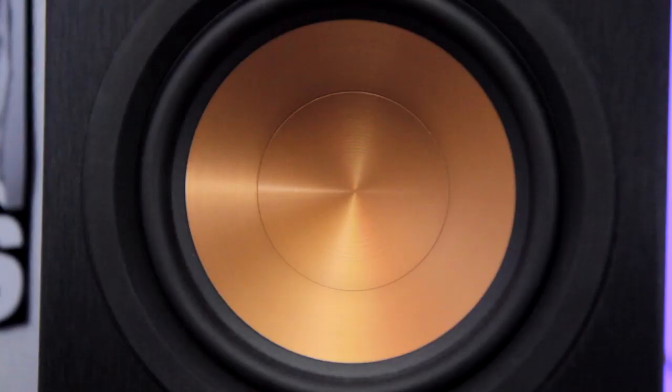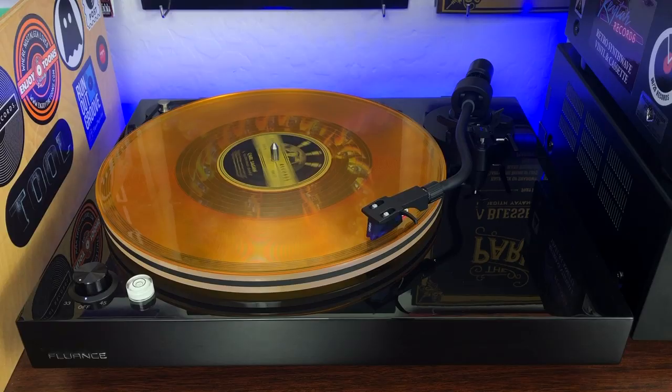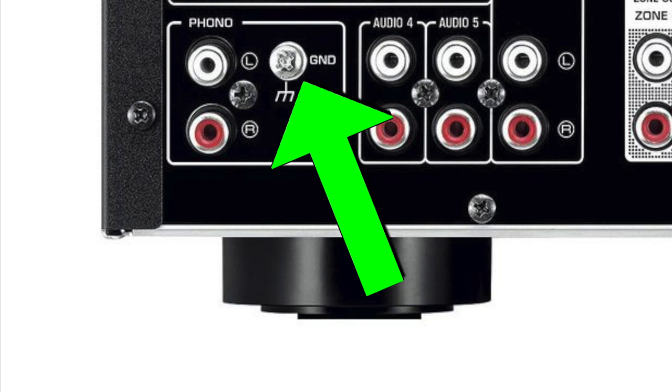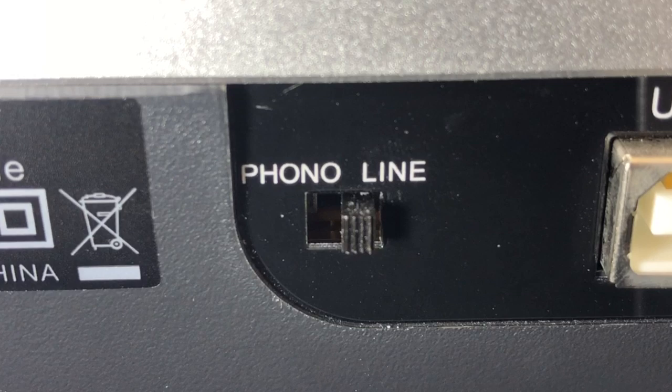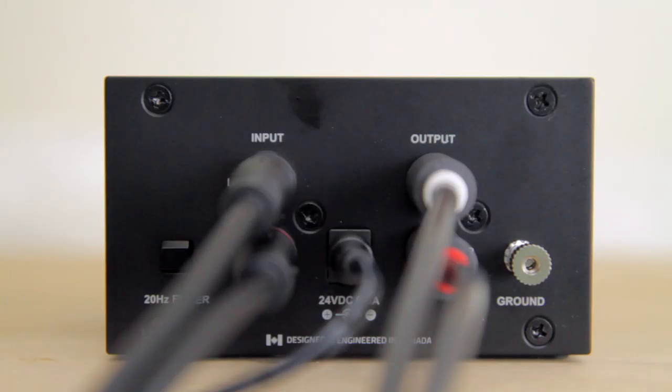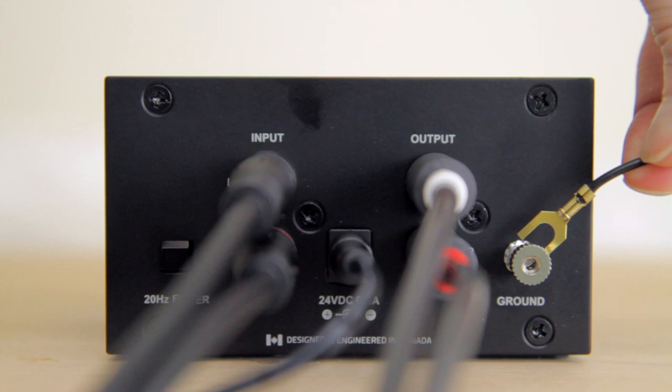Number four: bad ground connection. If you've ever heard that buzzing hum while setting up your turntable, you've experienced this very annoying problem. To get rid of it, you have to properly ground the turntable. The best way to do this is to connect a ground wire — a little string of metal — from the turntable to the ground connection on the back of your receiver, which looks like a little metal post. Now if your turntable already comes with a built-in preamp, it's already grounded, so you don't need to worry about this step. But if it doesn't, and you're using a separate preamp instead, you're going to have to ground it with that wire.